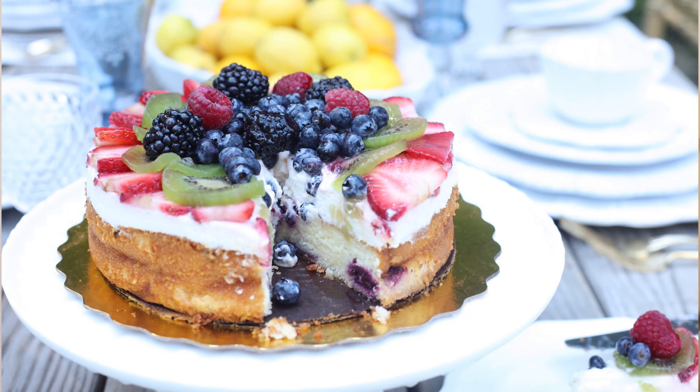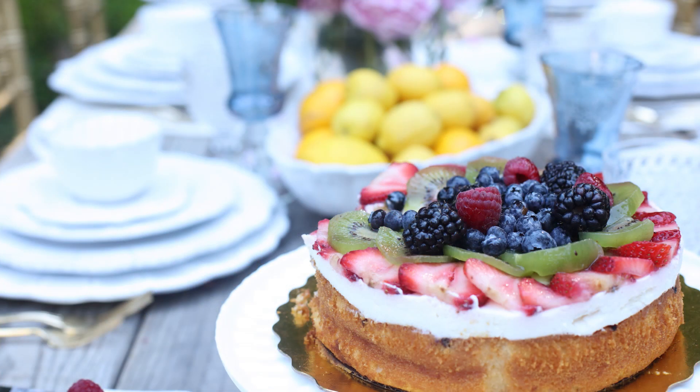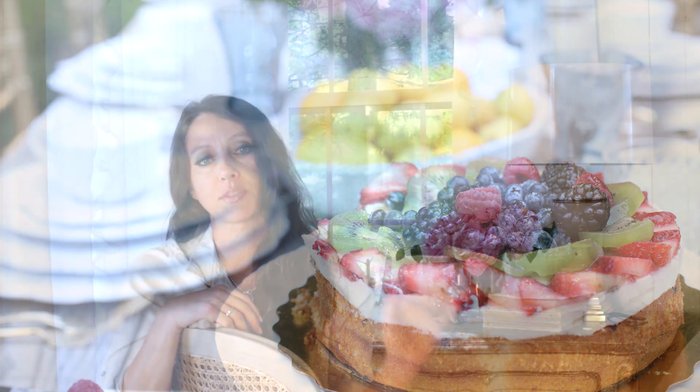Things that are easy to delegate would be a fruit salad, a green salad, or desserts. With the fruit salad, you don't even have to have somebody bring an entire fruit salad — you could have somebody bring the oranges and somebody bring the strawberries, then put it all together at your house and serve it that way. Desserts are also super easy to delegate. If you have three, four, or five people each bringing a different dessert, it really fills up that dessert table nicely and gives people a lot of options.